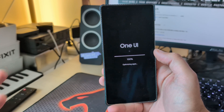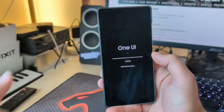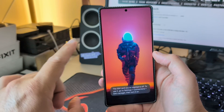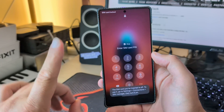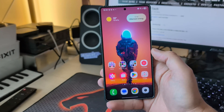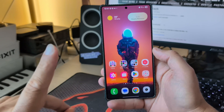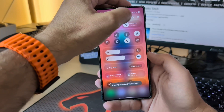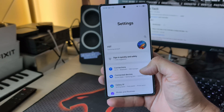So certification is one thing I want to check. I also want to check the security updates and the Google Play update, because this build is running on what I think is the May update. The second thing I want to check is the One UI Home version and the camera version, because I believe it's important to know if certain issues have been fixed.